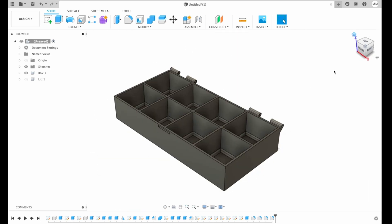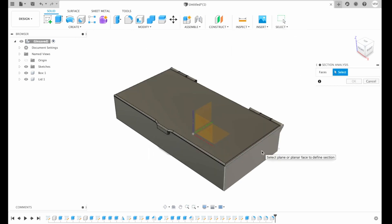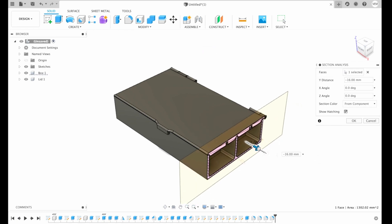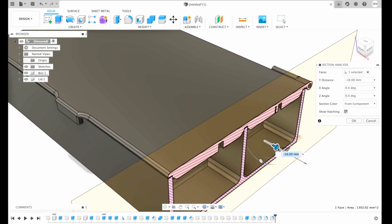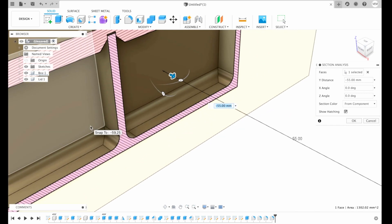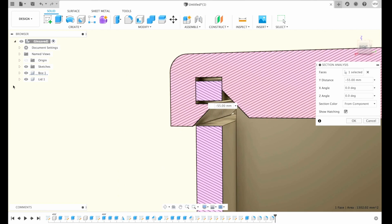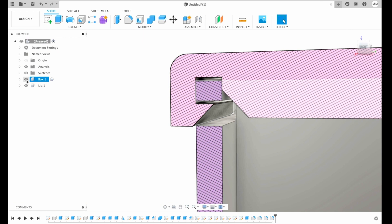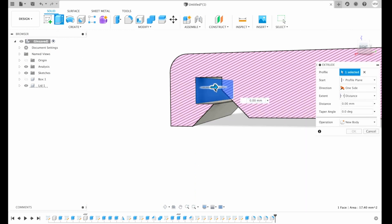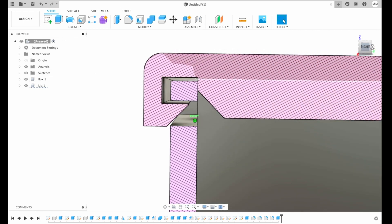So basically our model is ready. Let's have a look at what's happening inside. For that we choose Inspect and Section Analysis. We choose the face from where we want the section analysis. We can see good tolerance between the box and the lid. The only thing I don't like is the tolerance in this area here. So I'm gonna click OK, uncheck my box, choose this face, extrude let's say 0.5 mm in the other direction — so I put minus. Then hit OK. Much better.